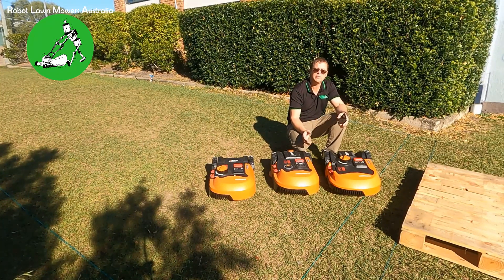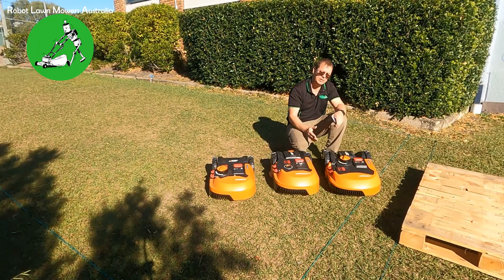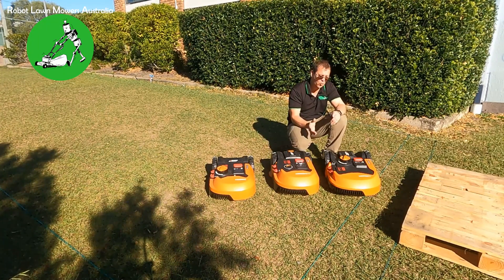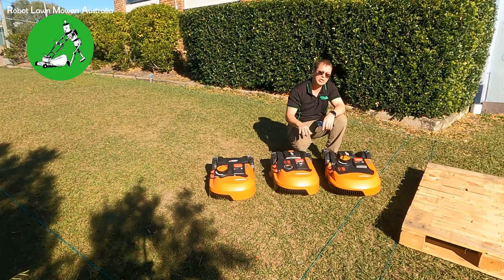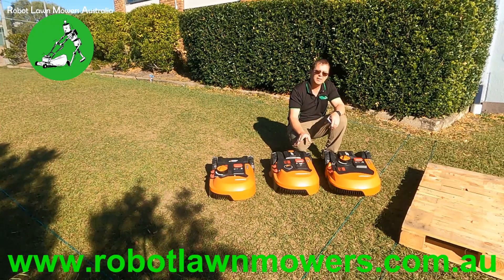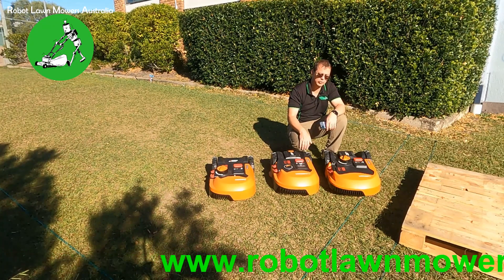People who are starting to see these issues in their robots now but didn't before are basically blaming the firmware. But that's not really the issue — the induction issue was always there. It's just that newer firmware versions are far more sensitive to it because they're changing the way the robots operate on the boundary wire. Hopefully with the next firmware versions they'll be able to reduce the effect of this.